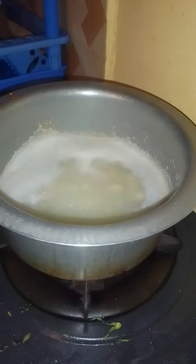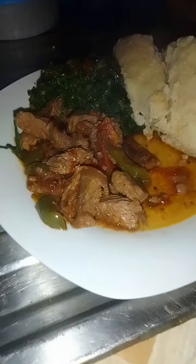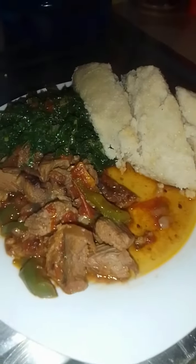And then I fried in my skuma wiki and some spinach. And then this was the water for ugali. I cooked ugali and food was ready. And that is my food and my baby's food. Thank you guys for watching.